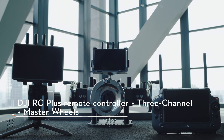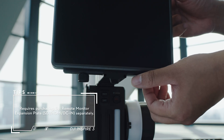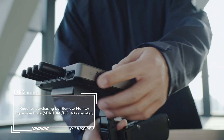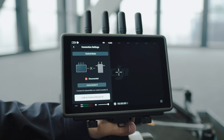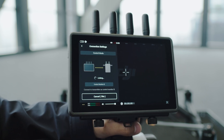Make sure that the expansion plate is mounted to the DJI Hybrite Remote Monitor, the Hybrite Remote Monitor is connected to DJI 3-Channel Follow Focus, and the firmware version is the latest. Power on the remote monitor, enter System Settings, then Connection Settings, and select Control Mode. Set the monitor as Control Monitor B and tap Link to Control Monitor B to enter linking status.